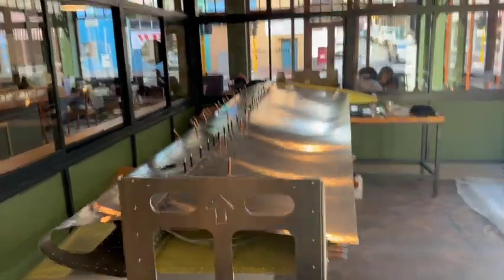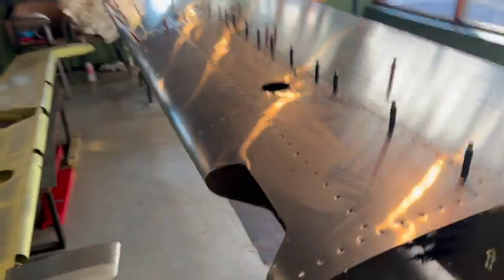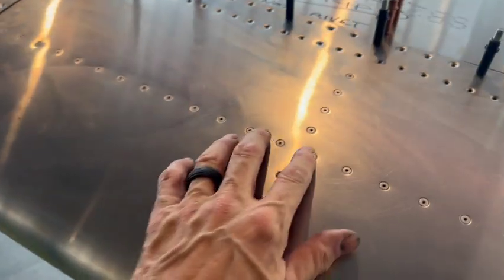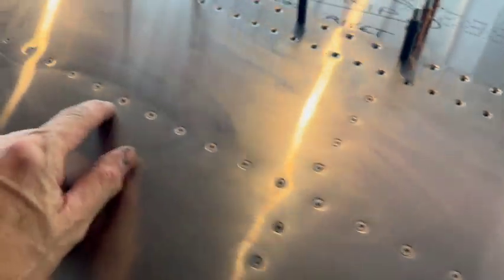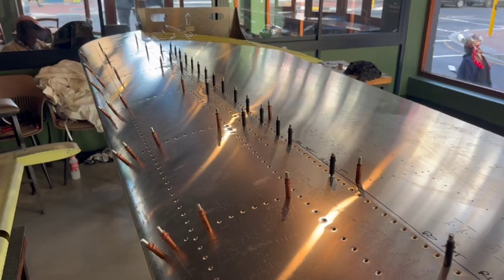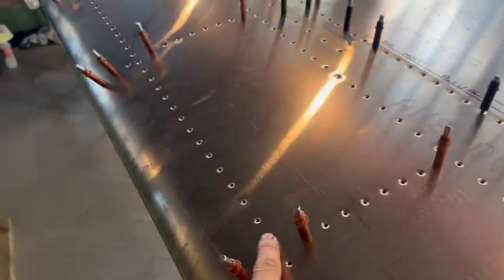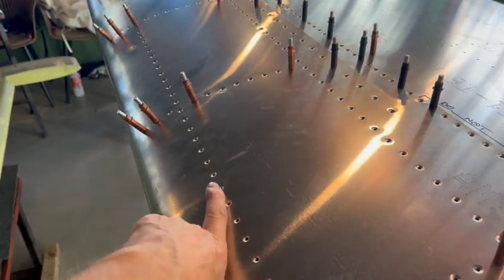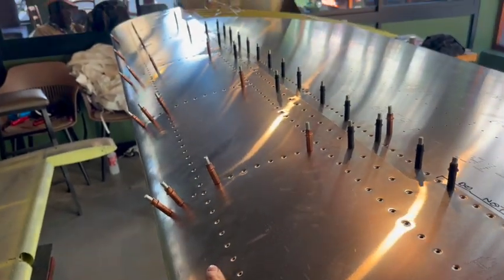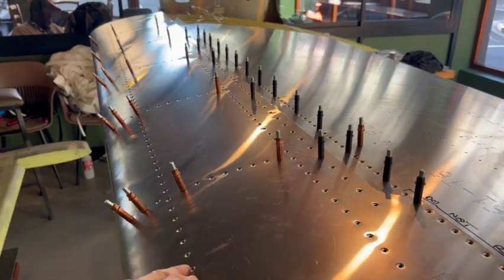I had this recorded in the shop but there was music playing in the background - not particularly good music - so that would have been a copyright strike. I've pro-sealed the long range tanks together, but unfortunately a couple of rivets had mandrels that broke off in the wrong place, leaving sharp points sticking out. I can't file it completely flat but I can get partway - the rest will need a Dremel. The factory dimpled holes in the front baffle are undersized so they need drilling out.